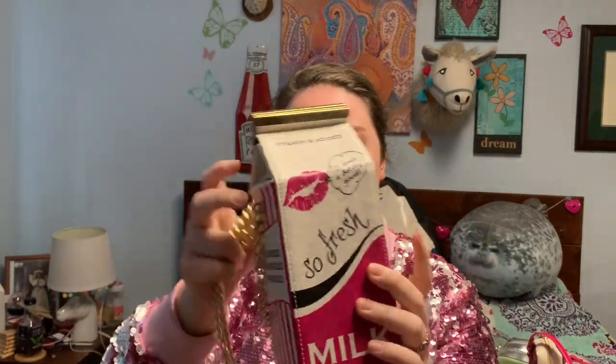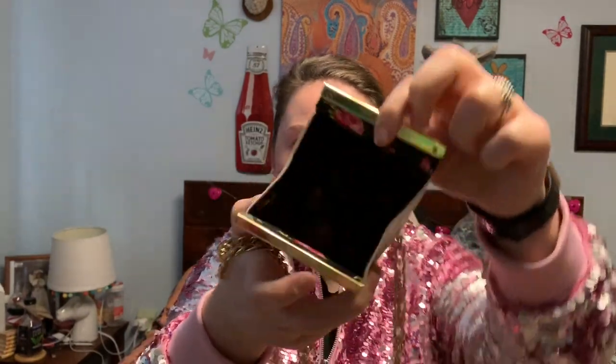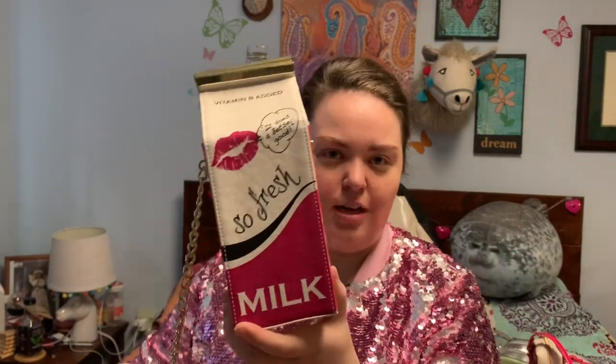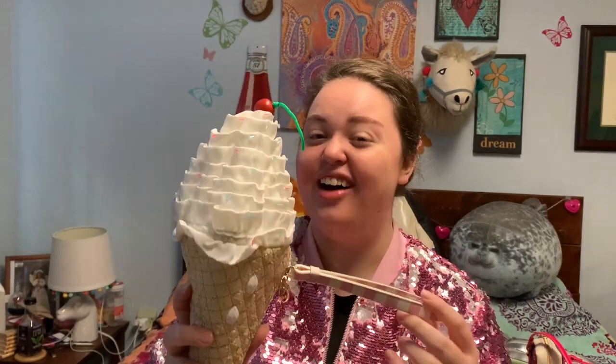The milk carton comes on a chain, and it opens sort of like a milk carton would. It has the rose lining, and this one is always a big conversation starter with people. But if milk is not your very favorite thing, maybe you would prefer your dairy frozen and have an ice cream cone.